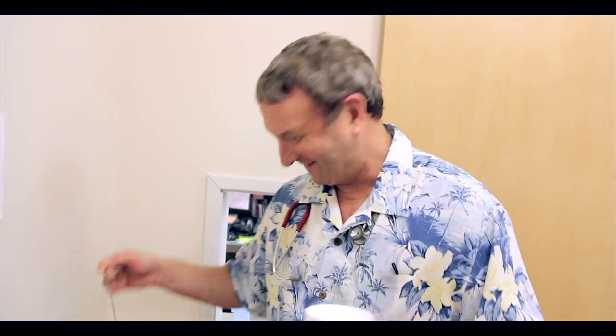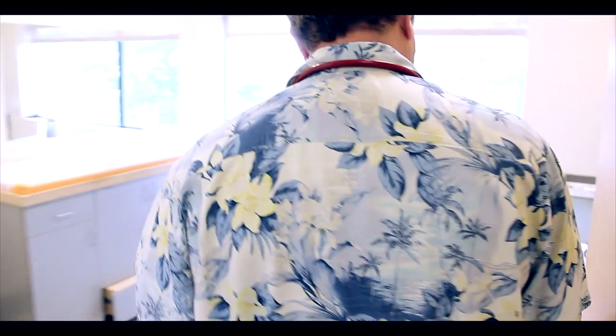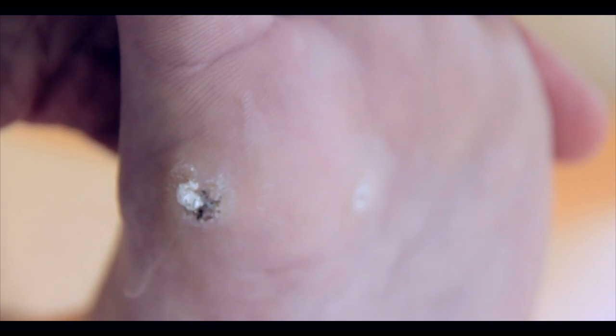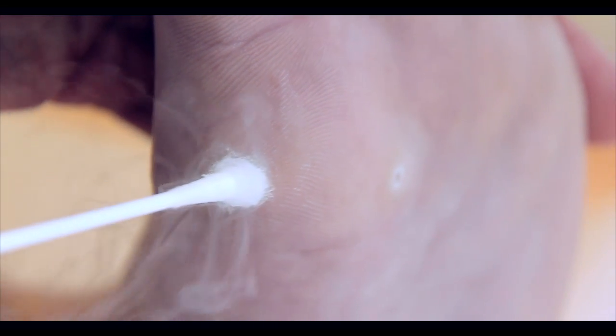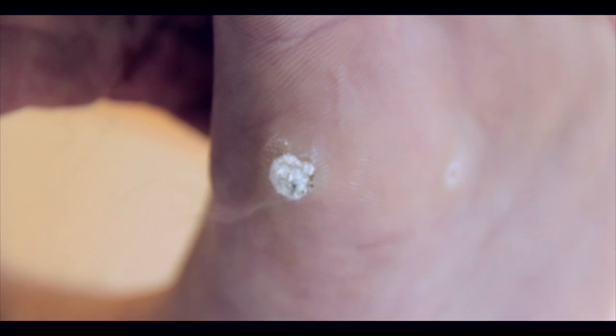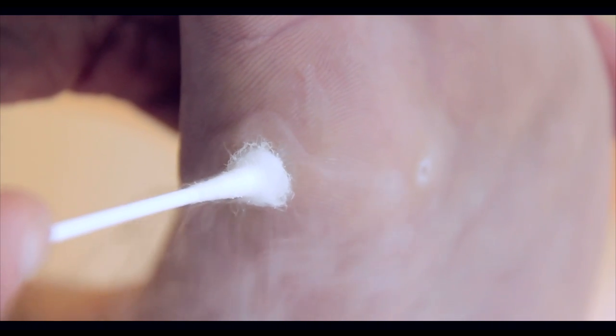We got the good stuff. Alrighty. You ready? We'll do this big guy first. So you're feeling it yet? Sorry, sir. Sorry to do a little bit. You can tell me if it gets really bad. If we can do a deeper freeze, it's a better chance you won't be coming back.